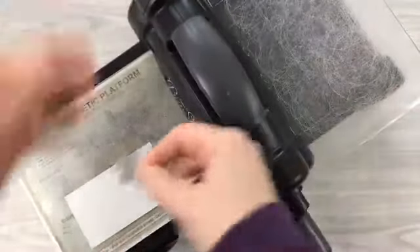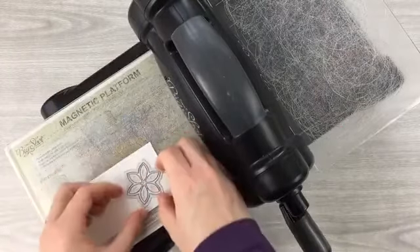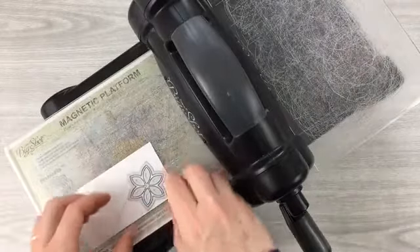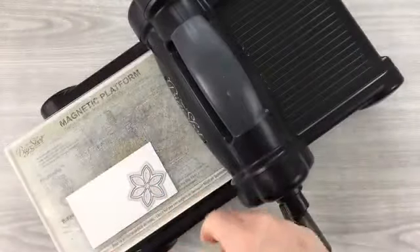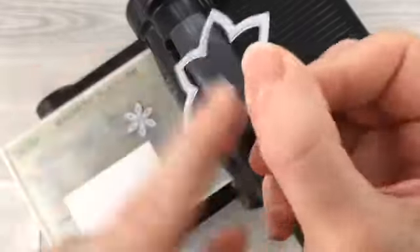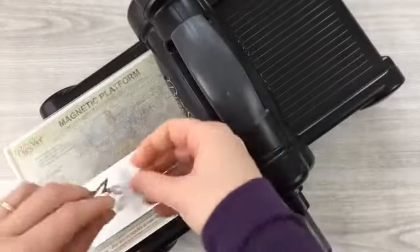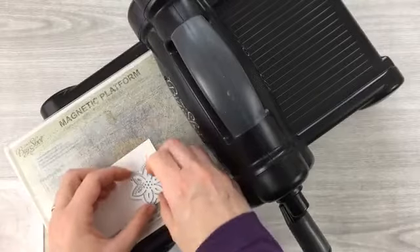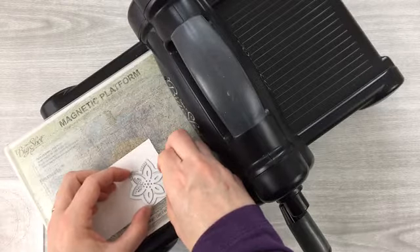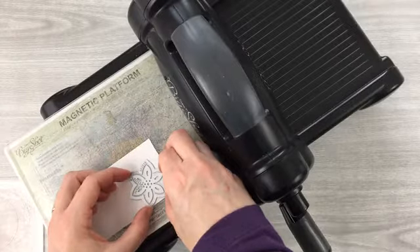I've got the outline of the flower and the inside of the flower dies. I'm placing the inside down first, making sure the outline is even around it — I'll cut both at the same time. I almost put them in the wrong way! When die cutting, you always need to make sure you put the cutting surface — that little lip — face down. Caught that before I made the mistake. I center the outline; it's easier to move the outline than the inside piece.